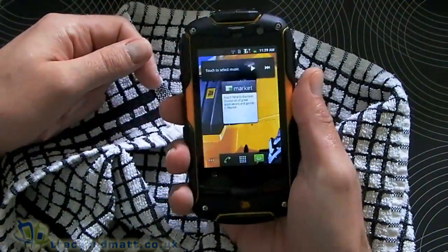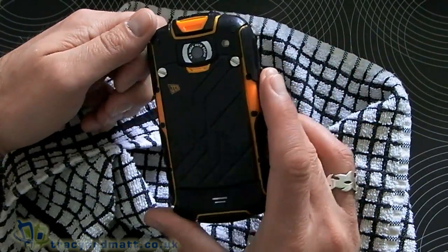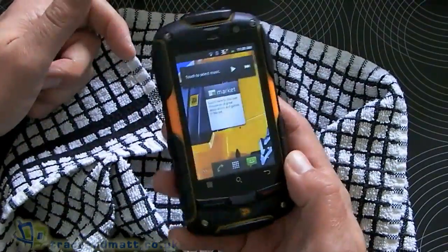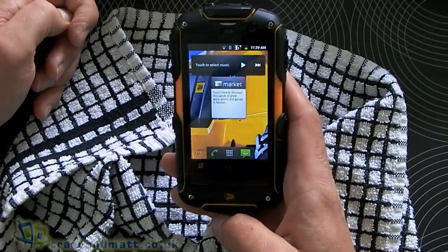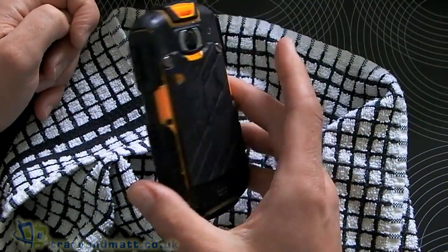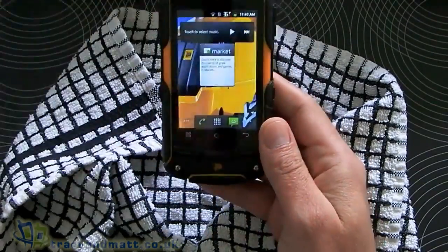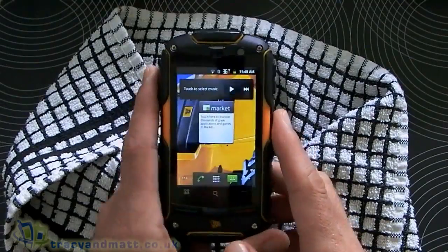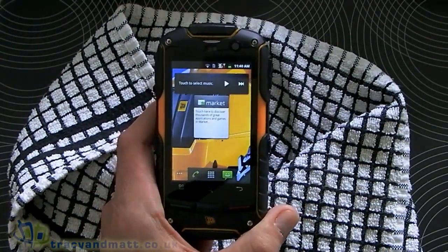Well, it's big and chunky, it actually feels pretty cool. It looks nice as well. I'm not sure I'd be using this every day, but I think there's a market for this. Out of all the scratch-proof and waterproof ones I've got hold of, this is probably the coolest one I've seen so far. Nice work JCB, I like this one. If you're interested in it, you can click the link below and head on over to Clove. Thank you for watching!